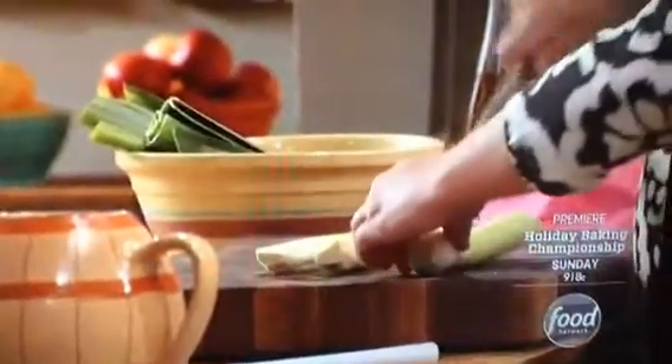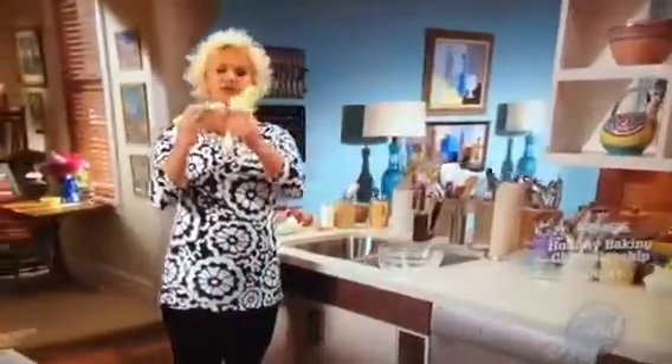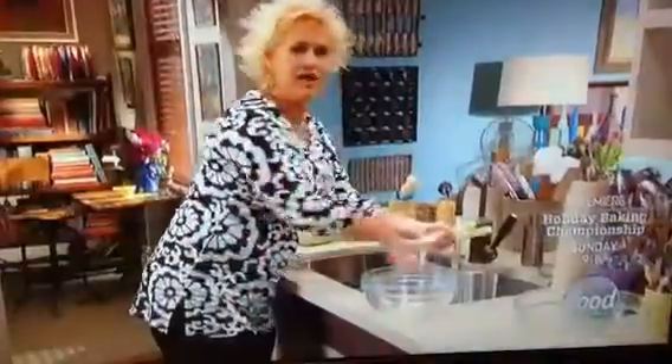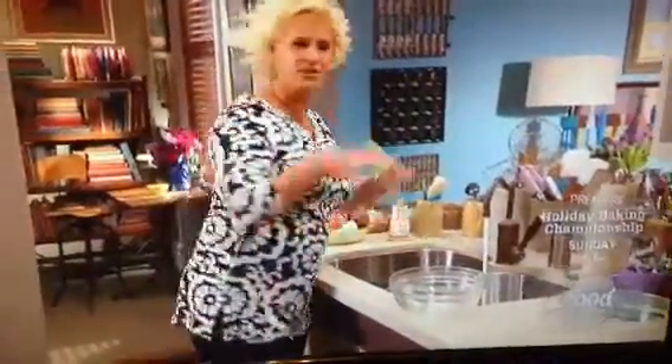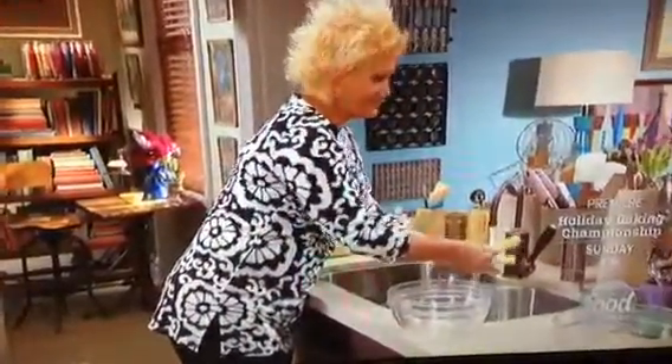We're going to go ahead and split these guys down the middle. Now, a lot of times leeks are very sandy and gritty. So we just split them in half, we leave the little hairy end on. Then we can wash them and everybody's held together and we'll be able to cut them super nicely. I'm going to do my leeks and then cut my Swiss chard stems, and we're going to get those sauteing for my crostata filling.